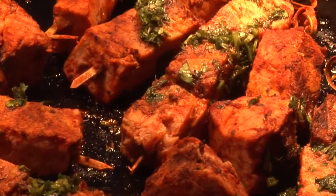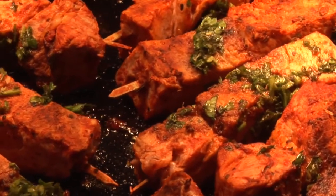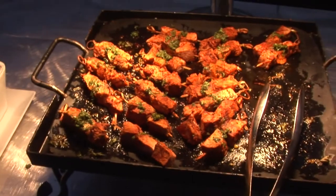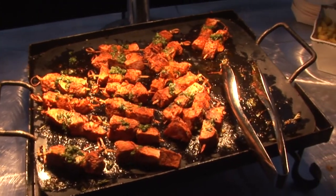And then over here is our pork tenderloin anticucho. It is a Peruvian skewer, normally done with beef heart, but we like the pork tenderloin. It's a great dish, and maybe you should try it.